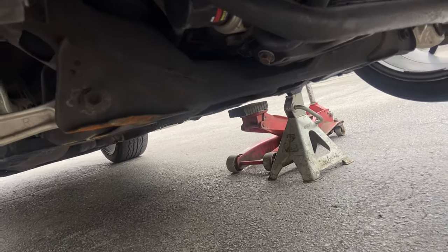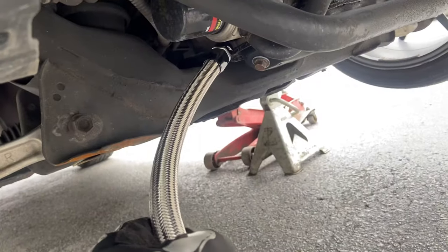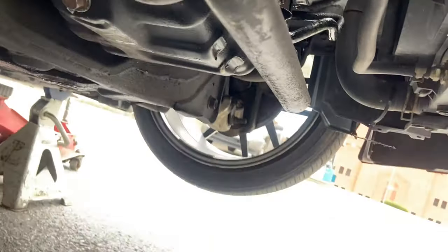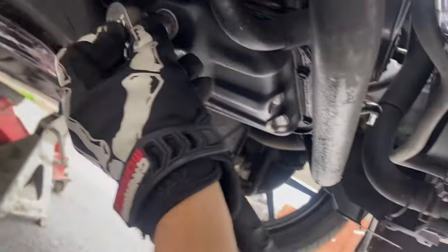So now we're under the car — just going to drain out the oil of course.